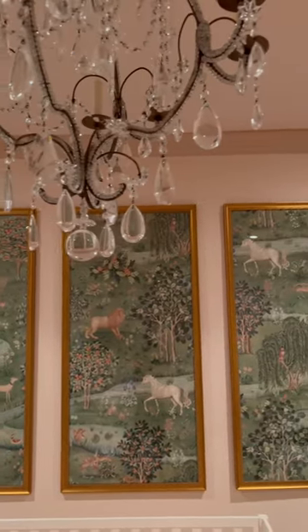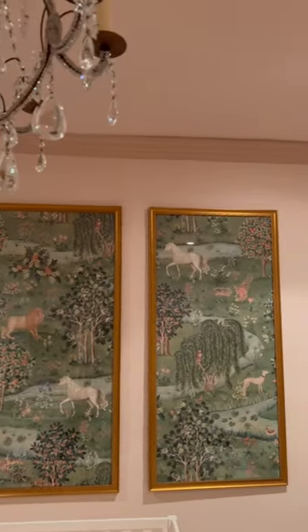I couldn't be happier with how this turned out, and I definitely feel like the panels are a better option than going full wallpaper. This is just part one of my nursery reveal, so be sure to stay tuned for more.